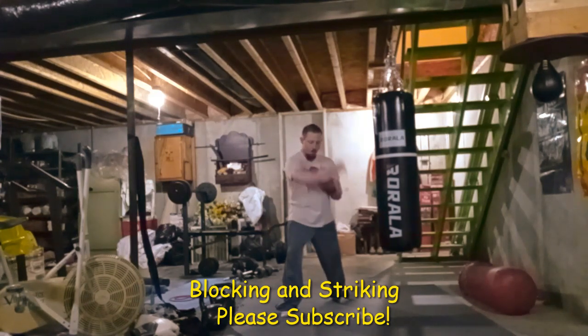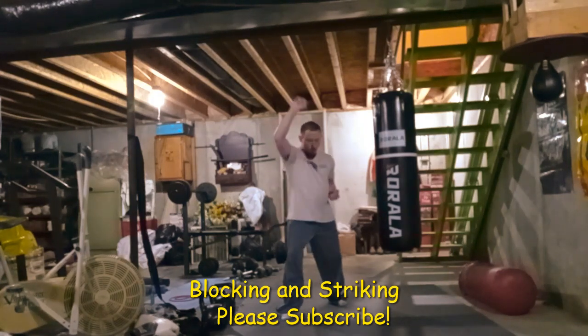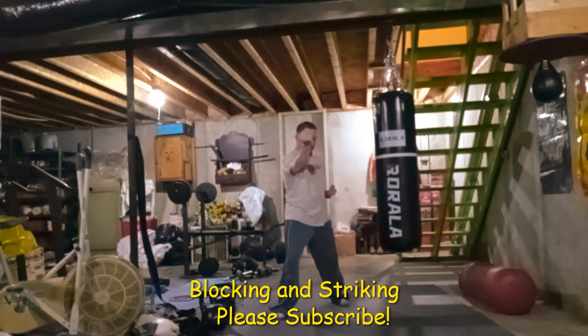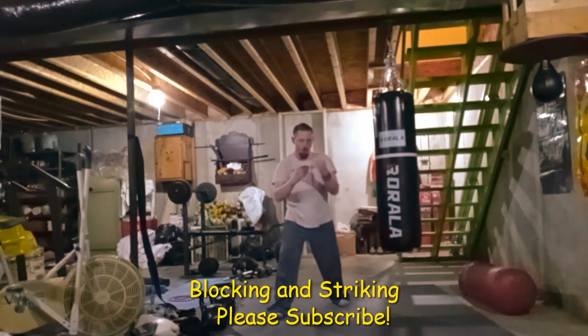It can be used as a block, but I try not to use it that way. You could use it as a fighting stance, but that kind of throws it out there in martial arts when you do that type of hand position.